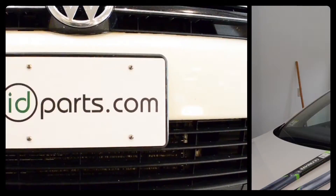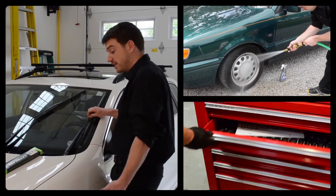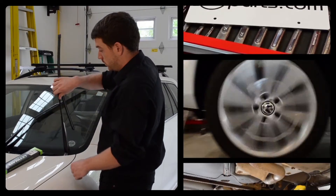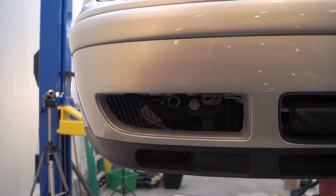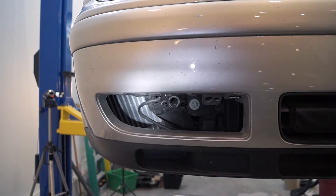To understand how this works, let's take a look at the side-mounted intercooler on this 2003 Jetta TDI. The side-mounted intercooler on the Mark IV Jetta and Golf TDI is located on the passenger side right behind this lower grille in the bumper.